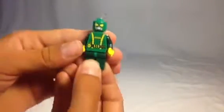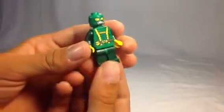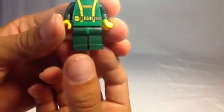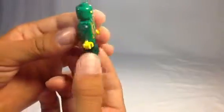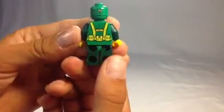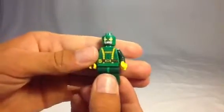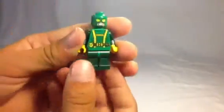Then you've got Hydra's henchman — pretty cool looking dude. He's got a tactical belt on and more detail on the back. I don't know what the H stands for — I guess it probably stands for Hydra. But it's green, which doesn't make sense.